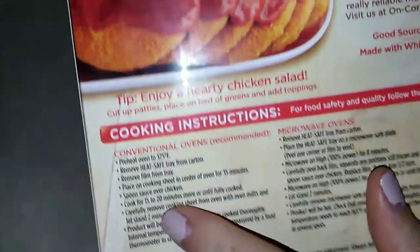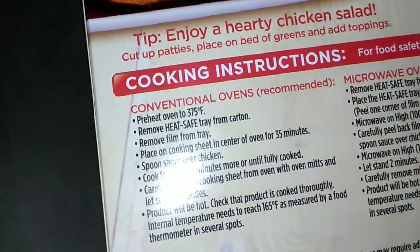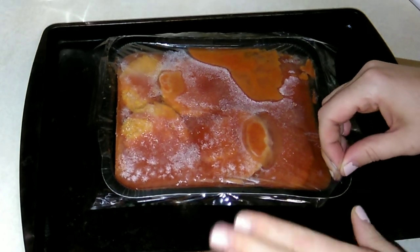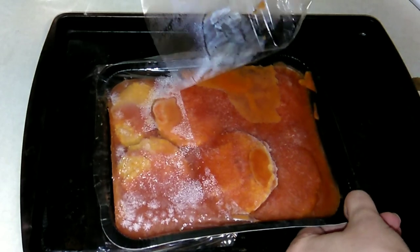We're going to be doing it in the oven. My oven is preheating right now at 375, and I'm excited to see how this turns out. I went ahead and put them on my little cookie tray and then you have to remove the plastic.